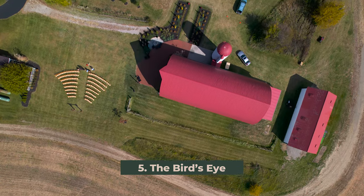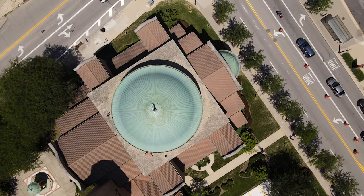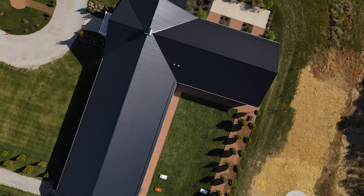Move five, the bird's eye. The bird's eye is a top-down shot that provides a really cool perspective to your viewer. To capture this shot, start by flying your drone directly above the subject of your shot. Then you'll adjust the gimbal so that your camera is facing directly down onto the subject.